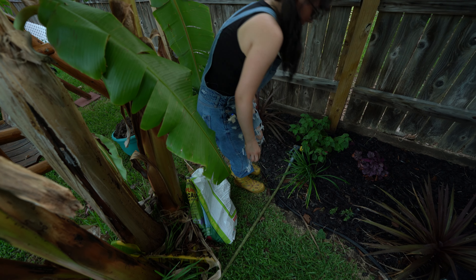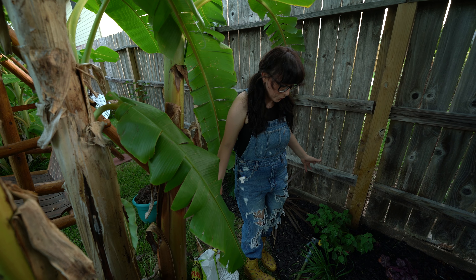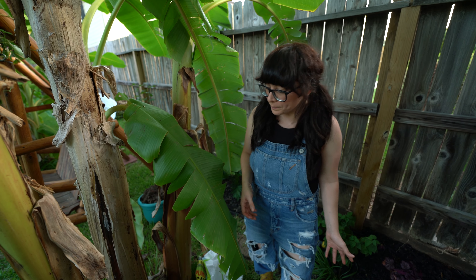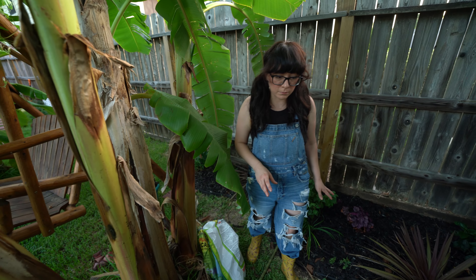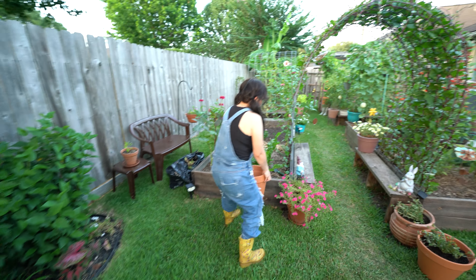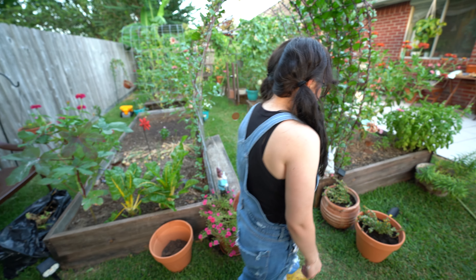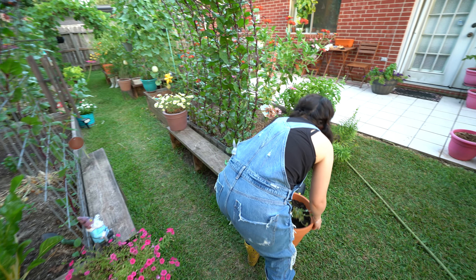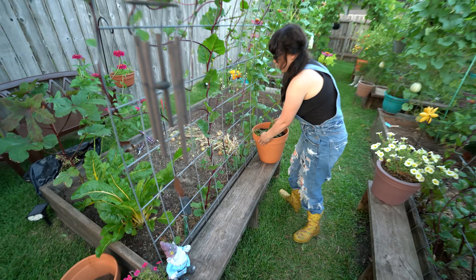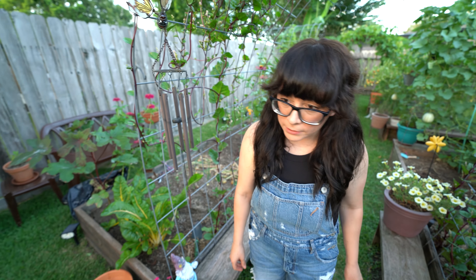I need to invest in some kind of irrigation system, but I don't know much about them. I'm gonna have to do a little research and find what's best for me, because it's pretty exhausting to be watering every day. We'll see what I can come up with to water my plants.